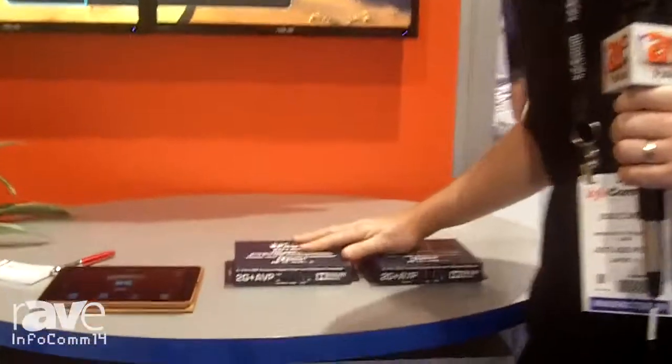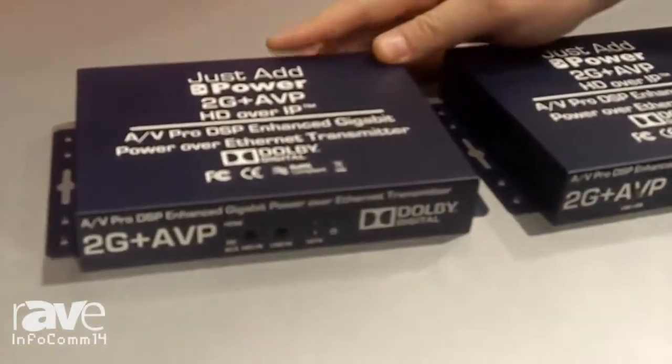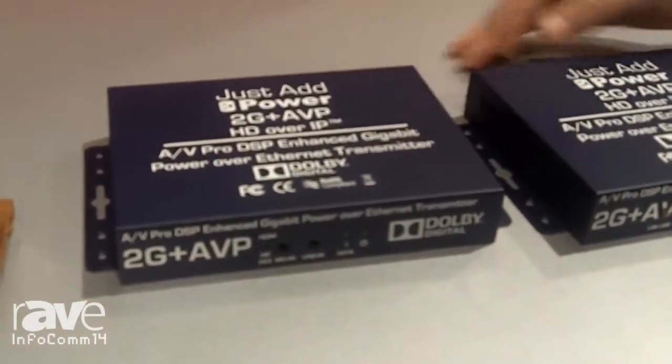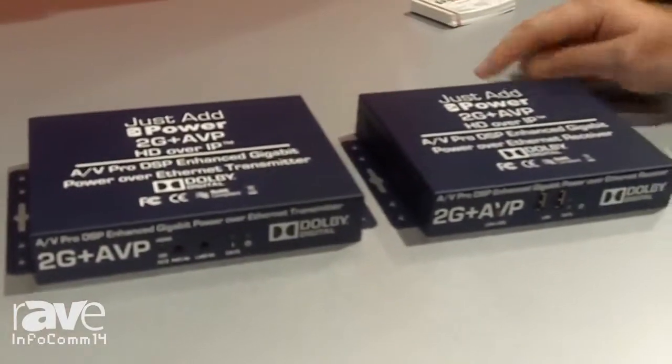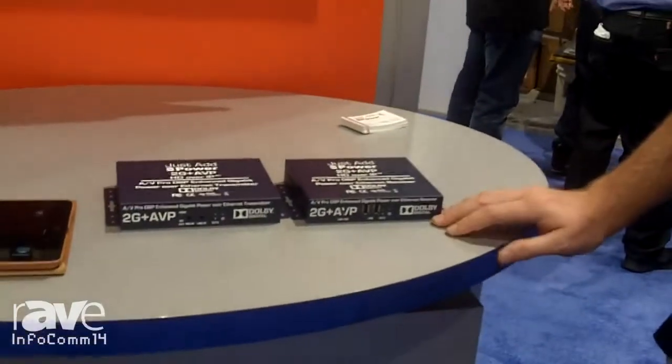That's our AV Pro model of the 2G product line. This is a PoE form factor model with a digital sound processor that now gives us the ability to down-mix multi-channel audio on your matrix, so you can have both two-channel zones and multi-channel zones.